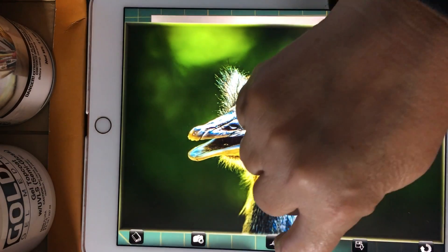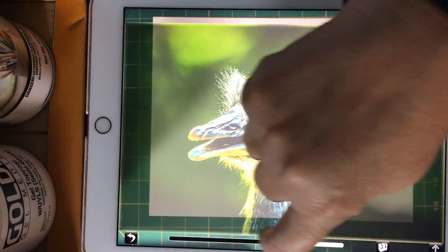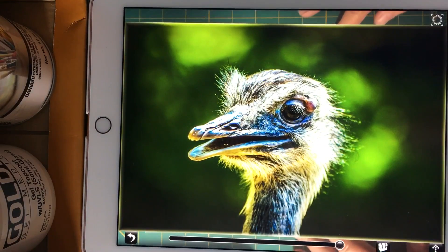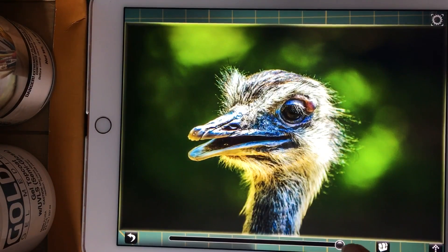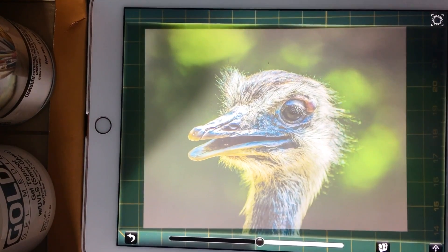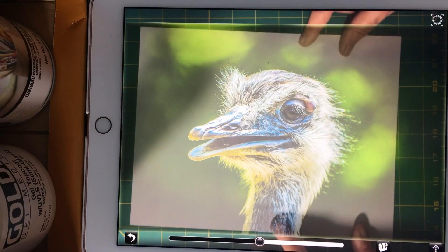You have to go to this little icon, which is the tracing icon. It allows you to adjust the transparency of your photo. Initially it comes on as zero transparency, and then you can adjust that. First, I'll position my piece of paper to be where I need it to be.